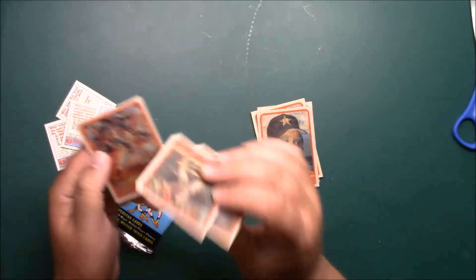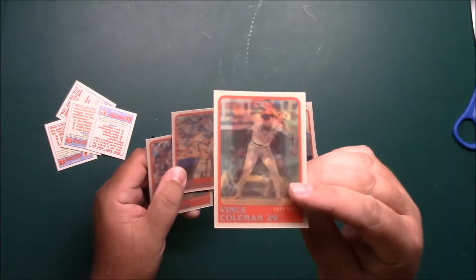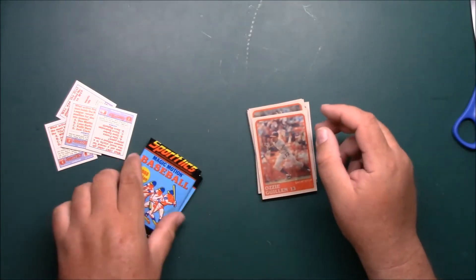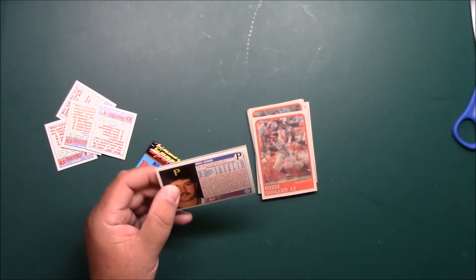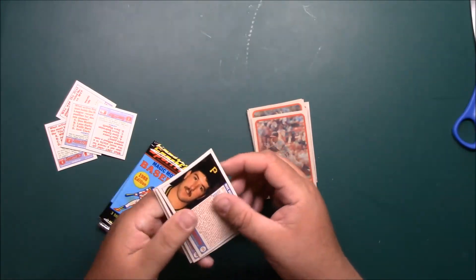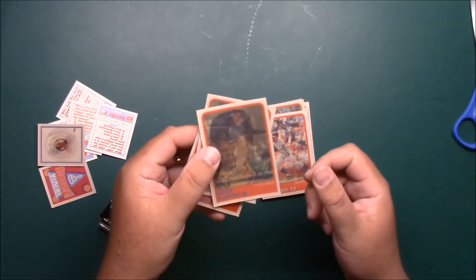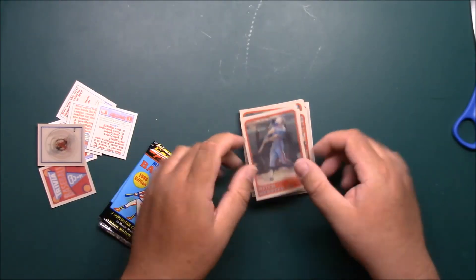Nothing unusual. I didn't realize it was only three cards per pack, but it's been a long time. Vince Coleman, Dave Magadan, and Ozzie Guillen — and then Gary Gaetti, Mike Dunn, and Mitch Webster.